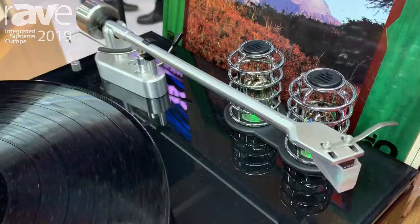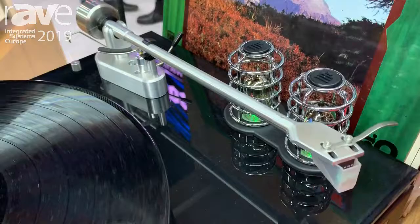Traditionally, we have a vacuum tube for the phono section, and a vacuum tube for the amplifier section. Lots of sound, small space, great experience.